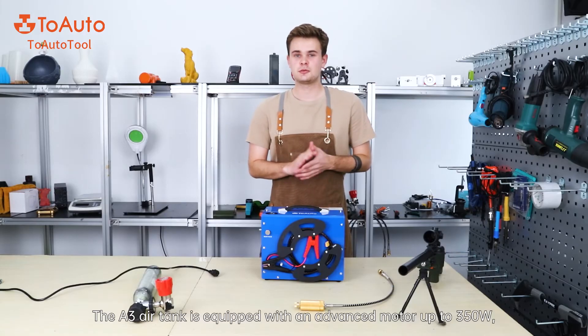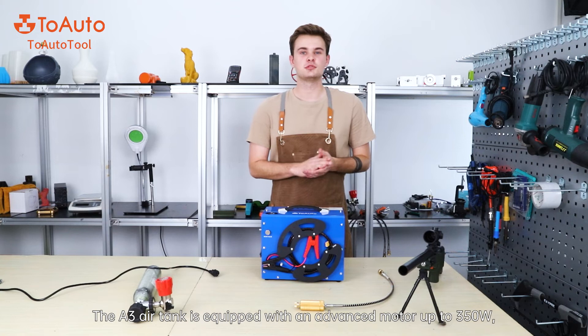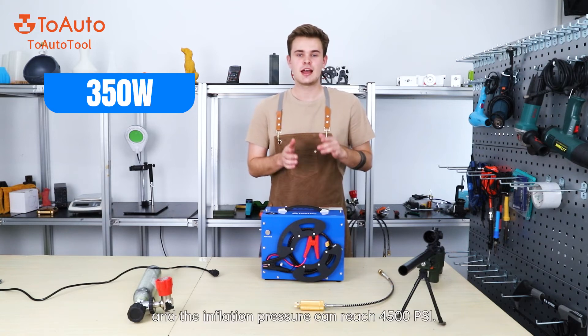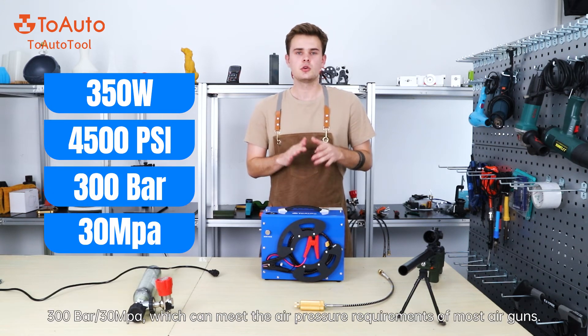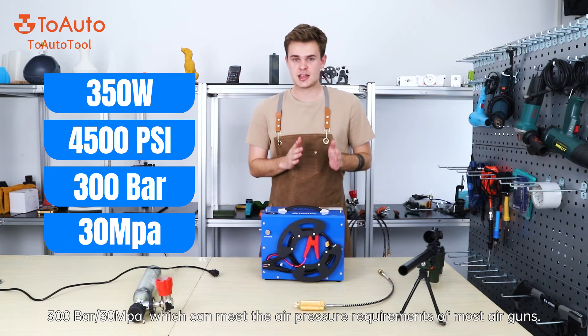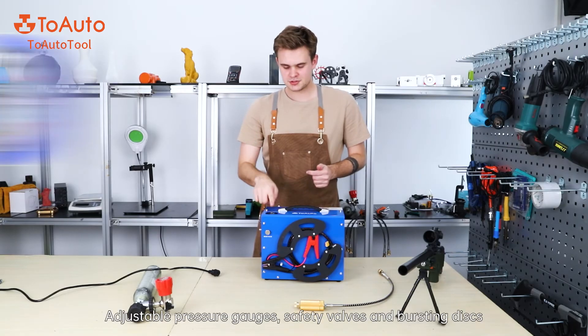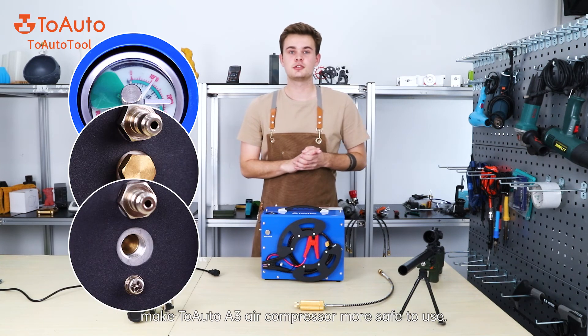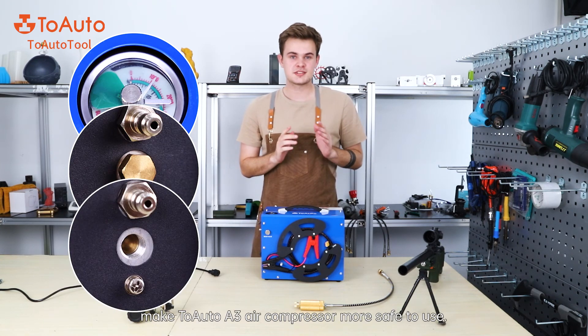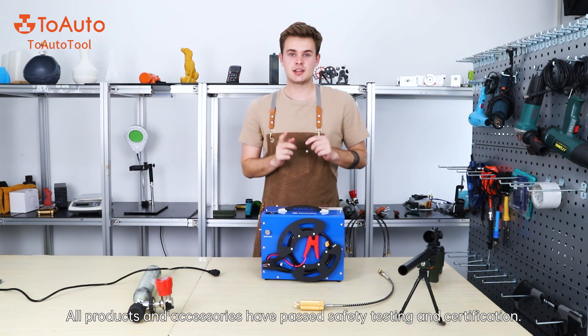The A3 air tank is equipped with an advanced motor up to 350W and the inflation pressure can reach 4500 PSI or 300 bar, which can meet the air pressure requirement of most air guns. Adjustable pressure touch, safety valve, and bursting disk make the A3 air compressor safer to use. All products and accessories have passed safety testing and certification.